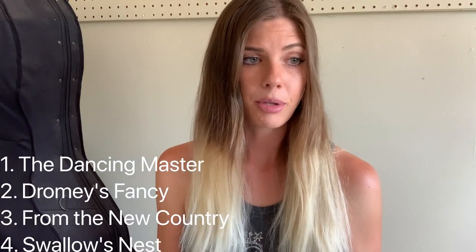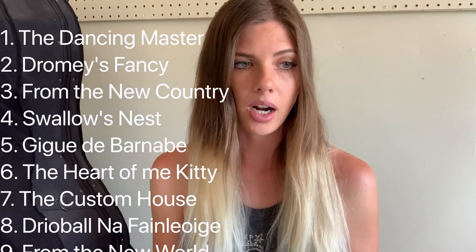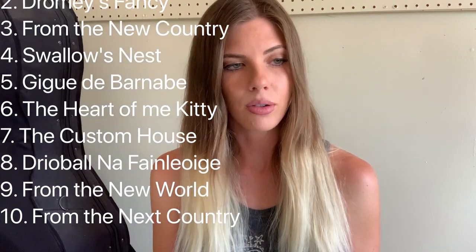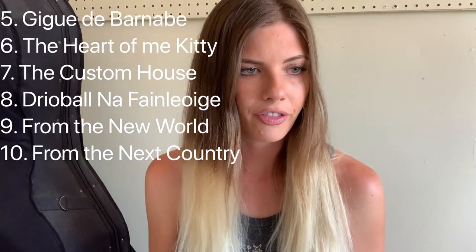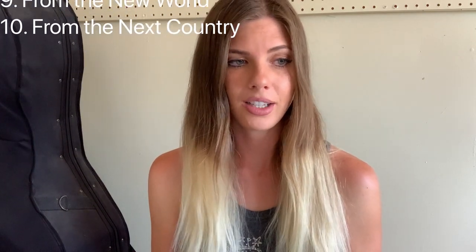It goes by many different names, so let me list some of these for you. We've got The Dancing Master, Dromy's Fancy, From the New Country, Swallow's Nest, Jig de Barnaby, The Heart of Me Kitty, The Custom House, Dribal non Fignage, From the New World, and From the Next Country.